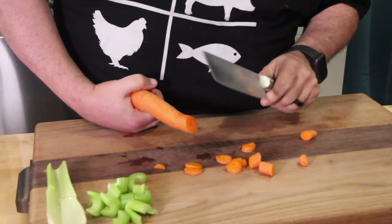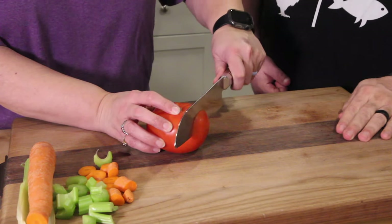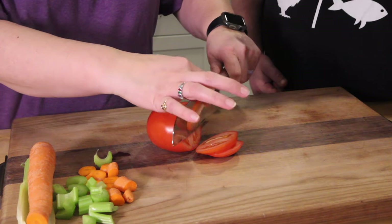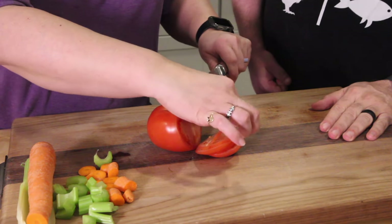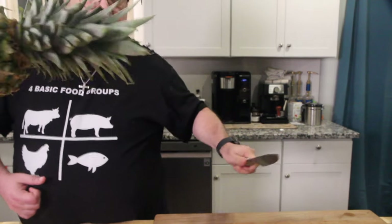Let's see how thin it cuts — real good. Now let's try the tomatoes. Wow, look at that — such a thin slice you can see the knife through the tomato. It's amazing. It's like no pressure at all, just kind of doing it itself. One, two, three — there you go. Went right through, beautiful.